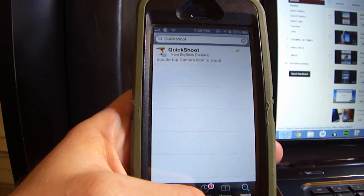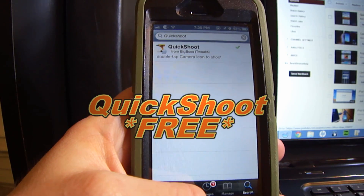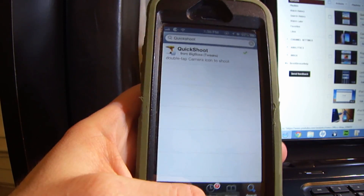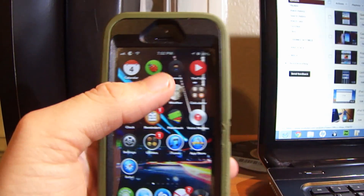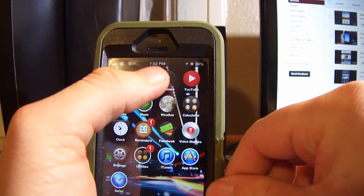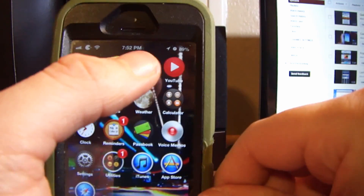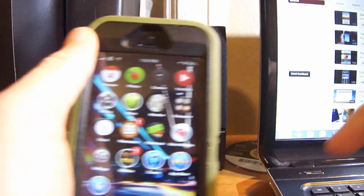What's up everyone. In this video I'm going to show you a Cydia tweak called Quick Shoot. It allows you to take a picture by double tapping on the camera button, and this works on the springboard and on the lock screen. Watch, I'm gonna double tap right now — I'm gonna take a picture of my speaker right here.